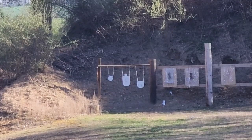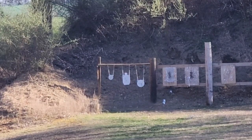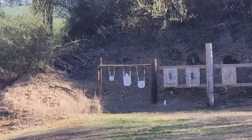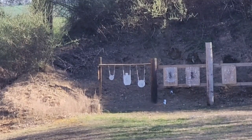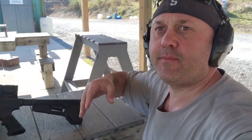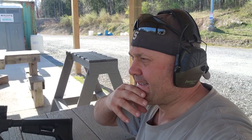It spun it around. So at 200 I can tell — at 200 it's right through the scope on the cross, so I'm not really lifting it up any different. Now I'll try 200 again.